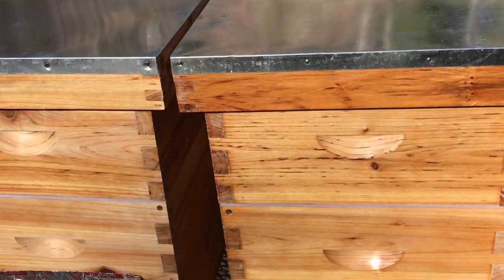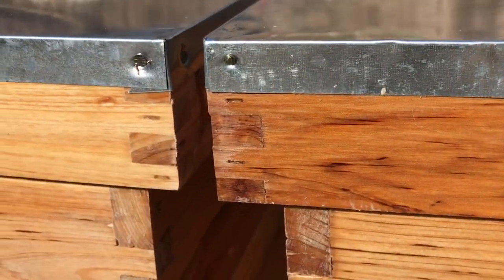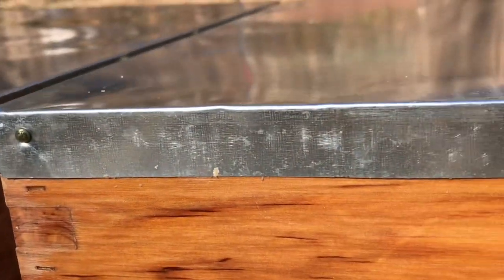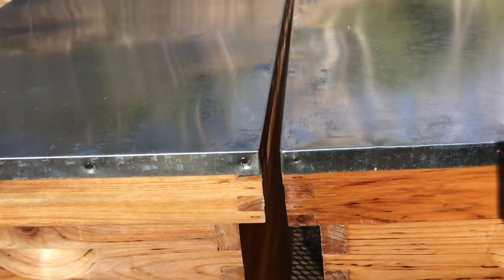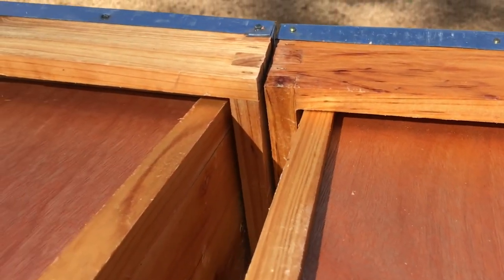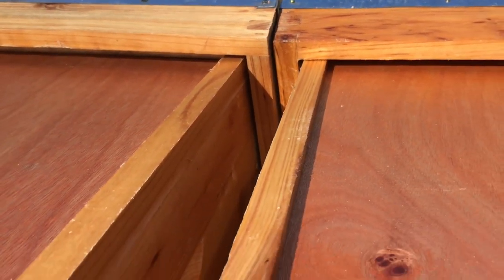We'll look at the top covers first. For reference, the hive on the left stays on the left and the one on the right stays on the right throughout the video. Both top covers are metal-clad with similar construction. The only difference is the nails — flat head nails on the left, more rounded head nails on the right. The wood thickness is the same and construction is essentially identical.